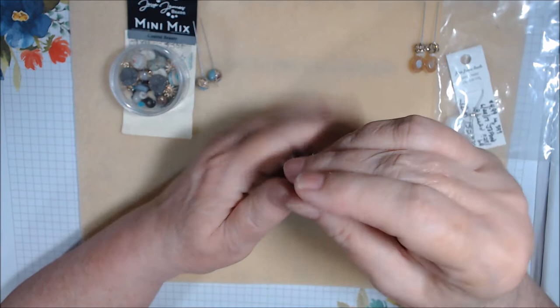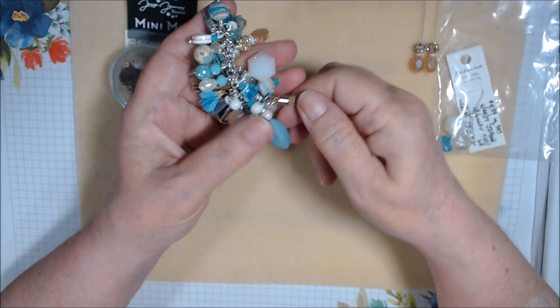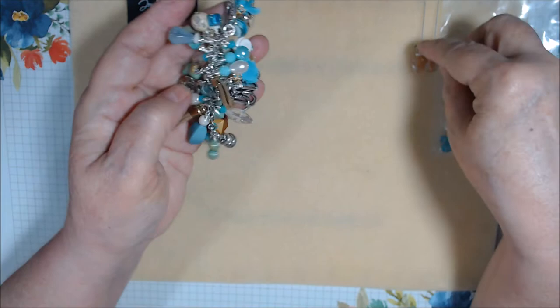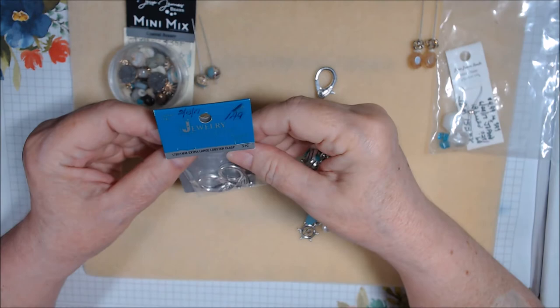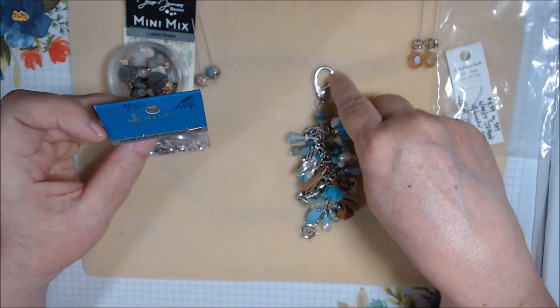I know some of these are shell — there were two of them in the mix. There were also two turquoise blue tassels and two leather tassels on the bracelet. Those tassels all came with gold findings already attached, but I mixed them in anyway because some of the beads — like these sandy-colored ones — fit the beach theme even though the rest is silver.